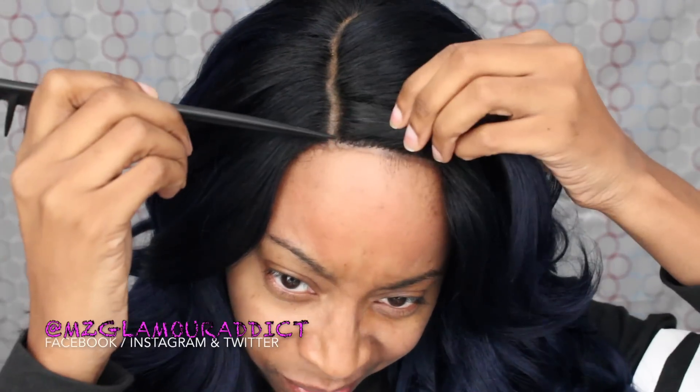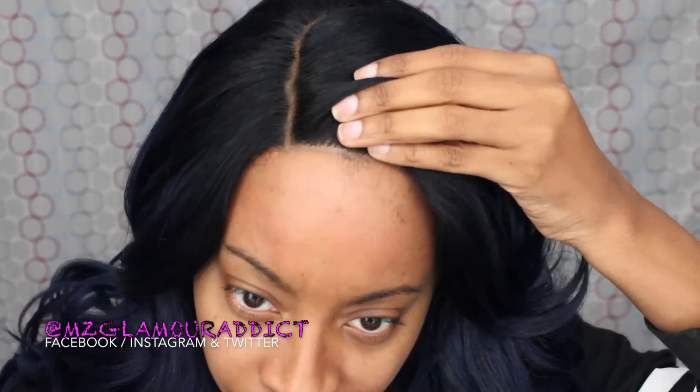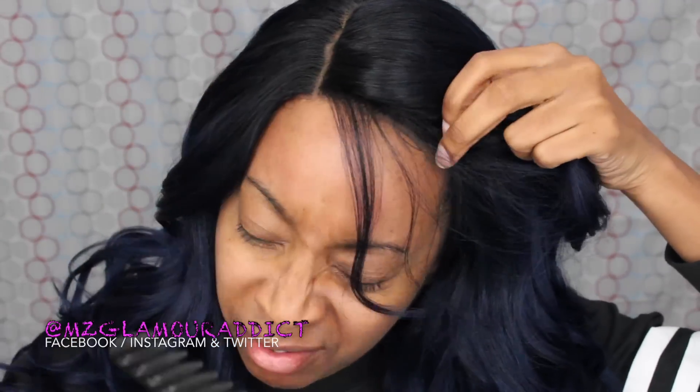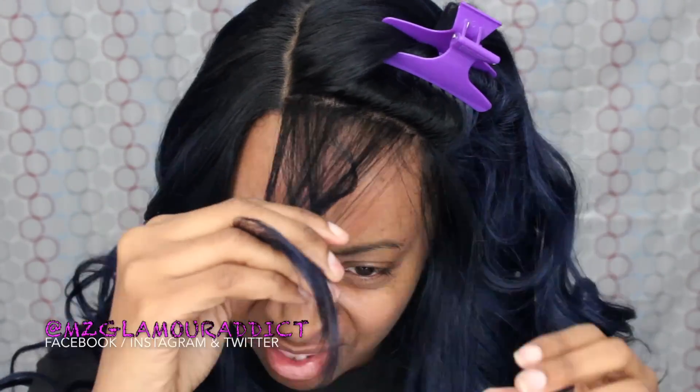I'm going to adjust the wig onto my head to make sure it's nice and secure, and then I'm going to take the rat tail comb and part out a very thin strip of hair as close to the hairline as possible — a very, very thin strip. Then I'll take the hair clip and pin the hair back, just like what you're seeing.